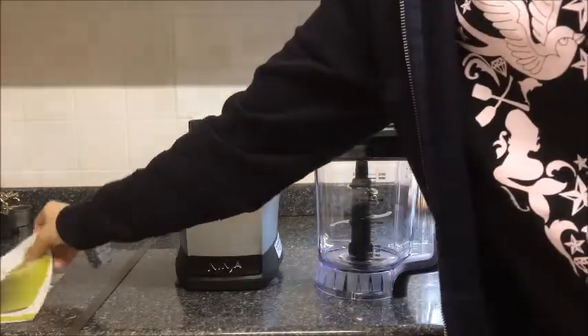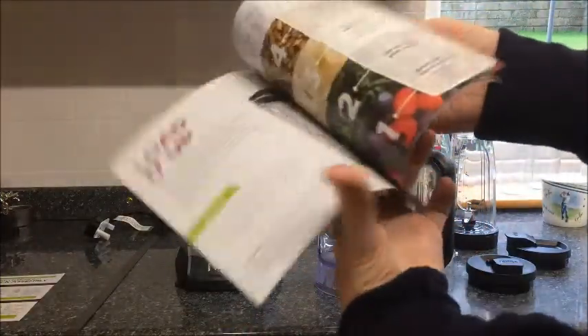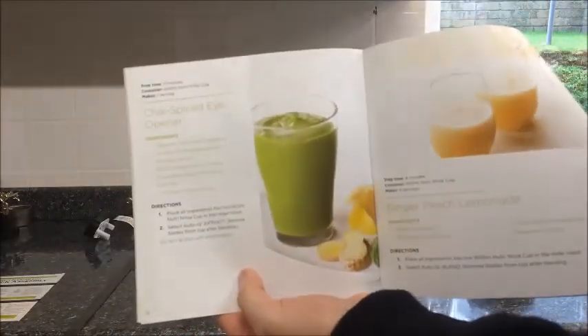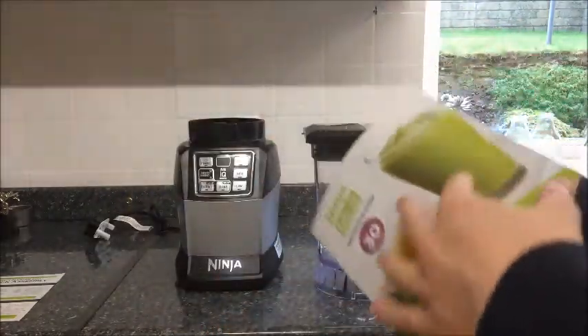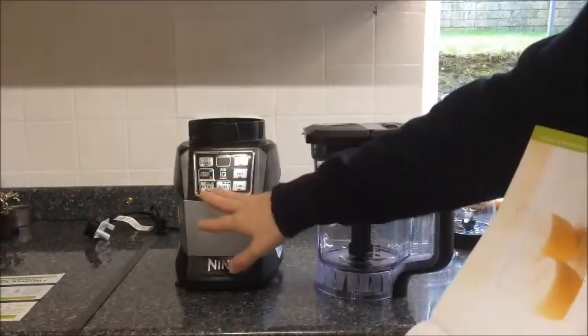What also comes with the Ninja Blender is a book of 30 recipes — different kinds of smoothies, sauces, and different little meals to try out, with all the settings completely tailored to the Ninja Blender itself. It tells you what features to use, what buttons to press, if you need it smooth boosted, blended, or extracted. It's got everything that you need to get started with a few early recipes.